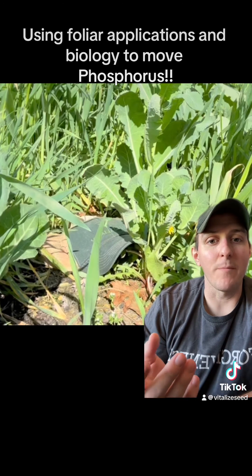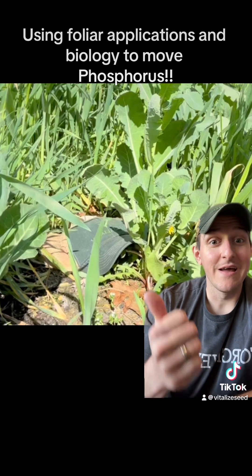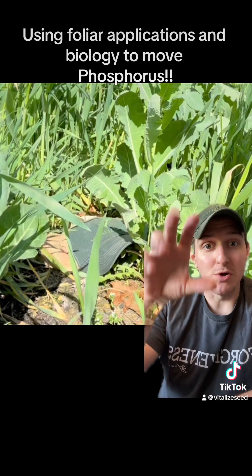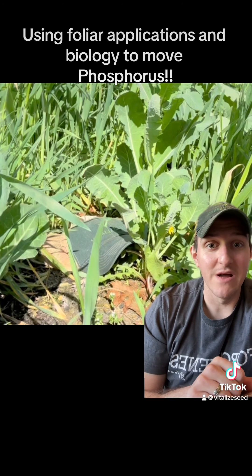And why is that important? Because now we've made phosphorus available that was taken up into the plant through biology. Then we terminated the crop and used biology - your worms and arthropods - to break that down and move that phosphorus without ever having to till the soil.